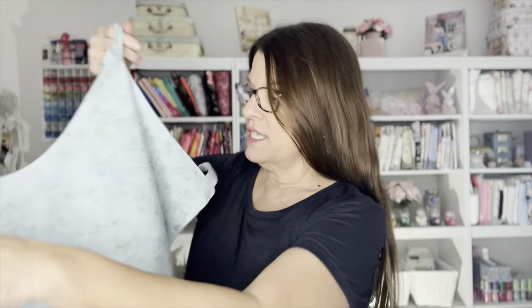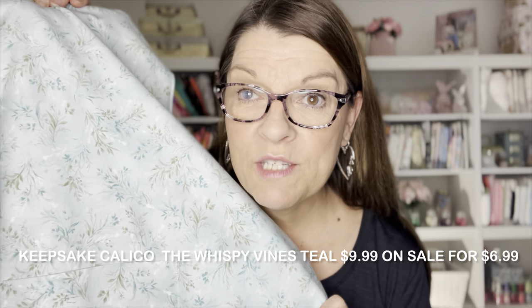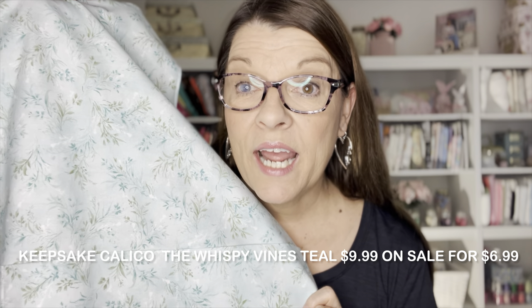And on the other side, I used an everyday fabric that matches my kitchen. This fabric is by Keepsake Calico and it's called the Wispy Vines Teal. It normally goes for $9.99 a yard and I got it for 30% off, so I paid $6.99 a yard. Isn't it pretty? Stay till the end because I'll put a video showing me wearing both sides of the apron so you can get a better look at it. So let's get started and I'll show you just how easy it is to make this apron.